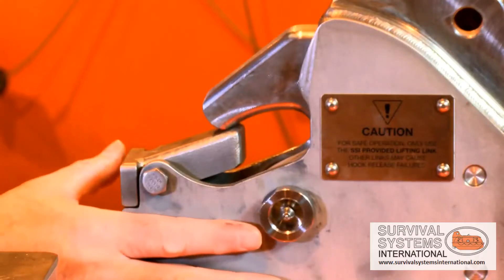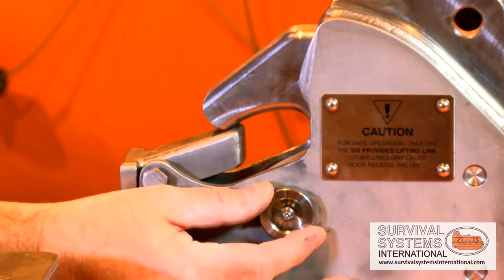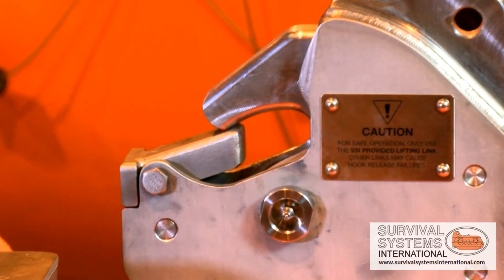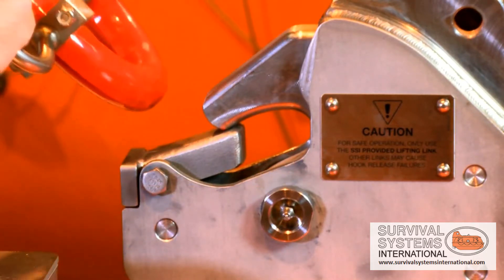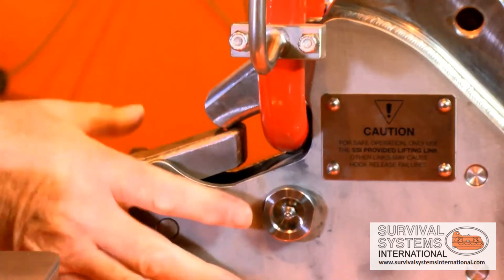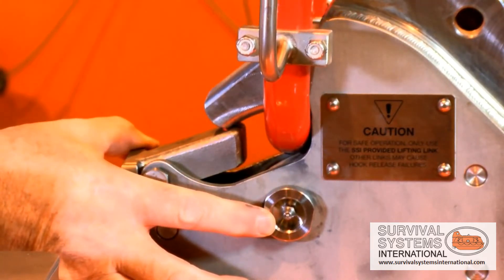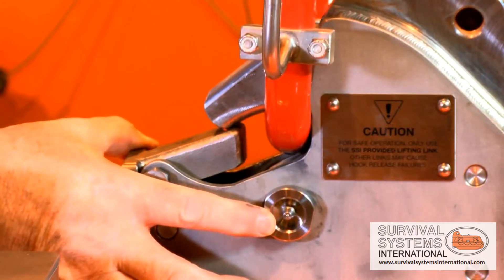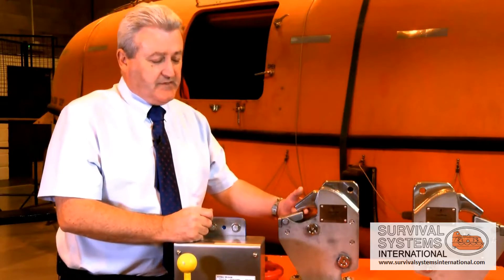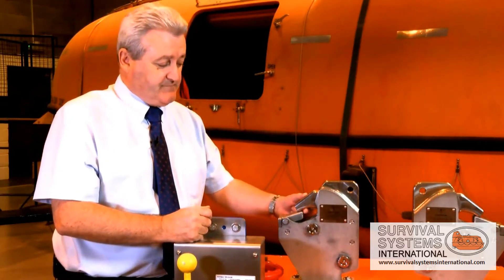A unique design feature of this hook release mechanism is the location of the main hook pin, and this is called a lift-over-center design. What that means is that when the lifting ring applies load to the hook, due to its position, the load locks the hook and it becomes a very stable hook. Due to the stability of design in this hook release mechanism, there's no need for the installation of a hydrostatic release mechanism.